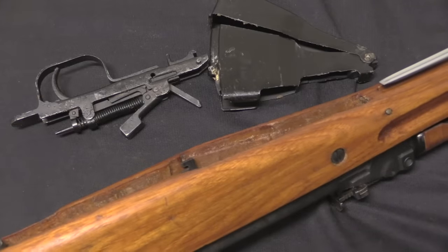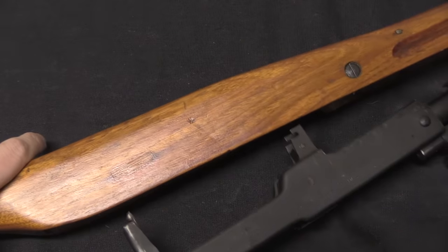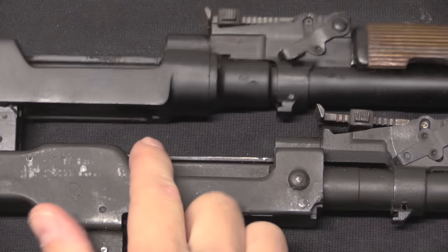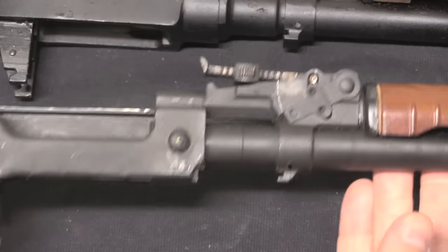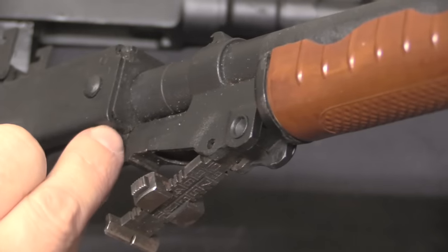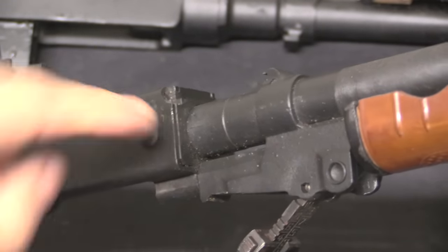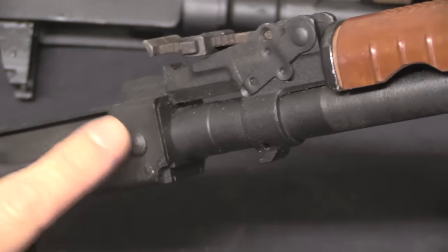We can pull that out, pull the magazine out, take the cleaning rod out, and pop the stock off. For comparison I have a standard milled Russian SKS and then we have our stamped Chinese version. The biggest difference is right up here at the barrel. You can see on the Russian gun the receiver includes this section that the barrel is pressed into. On the Chinese gun, that is a separate piece that's riveted in place, riveted to the actual sheet metal receiver with two big rivets.